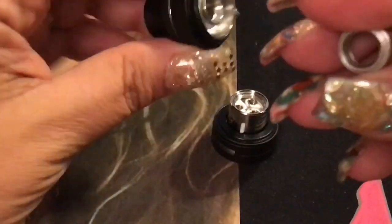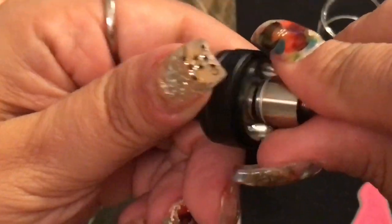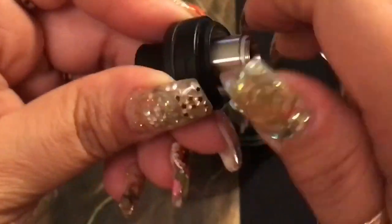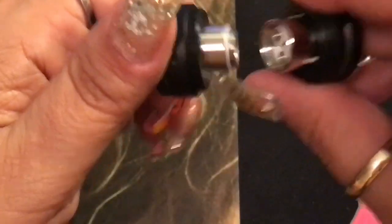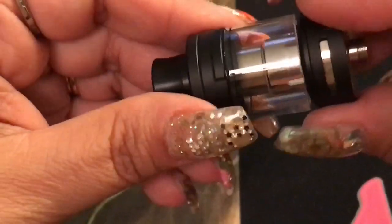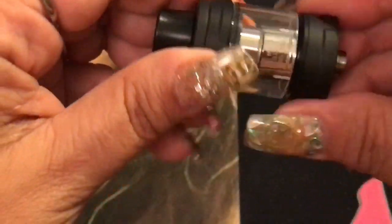Screw the extension in tight so it's not loose, then put the four-mil glass on — nice and press-fitted right there. Everything's on.